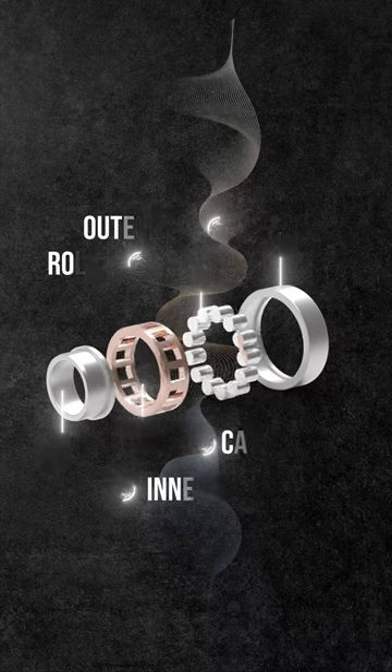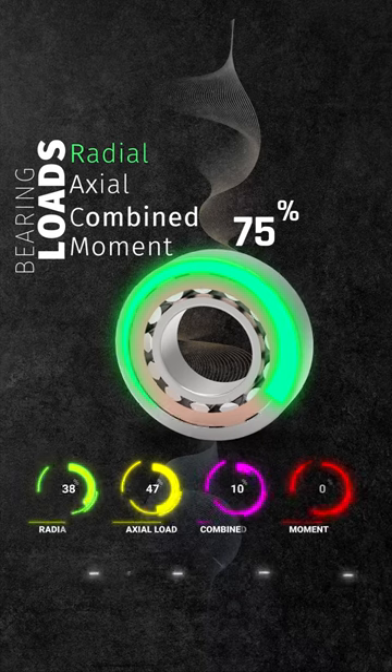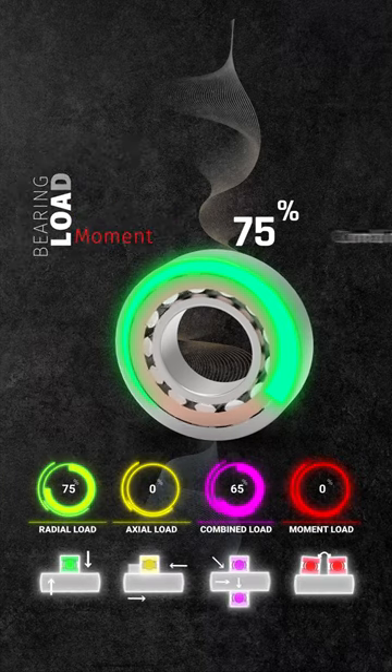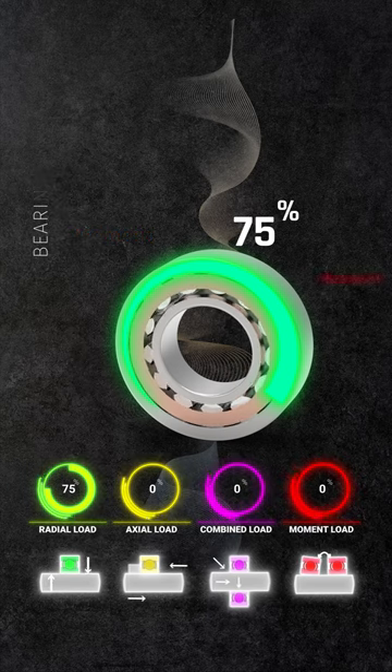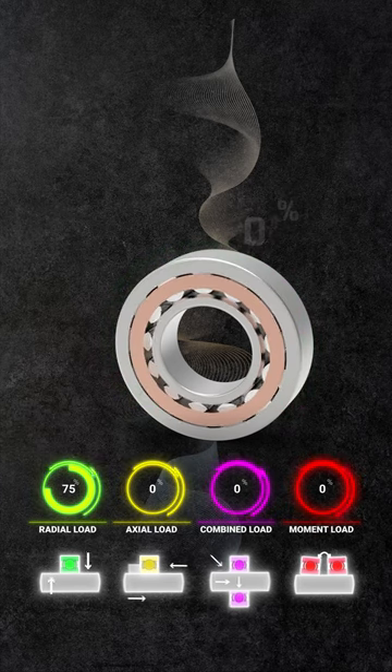Looking at cylindrical bearings' load performance, they excel in radial loads, earning an excellent rating. However, their standard setup isn't optimized for axial loads. Although adjustments can enhance axial load capacity, in its unmodified form the cylindrical bearing is not ideal for either axial or combined load.